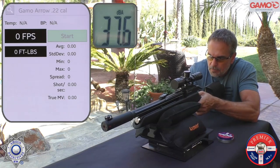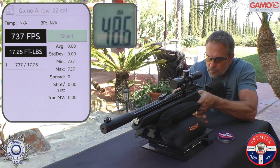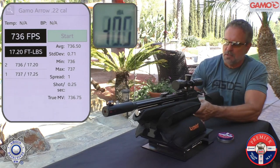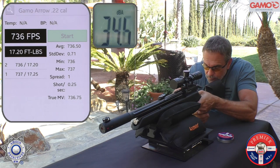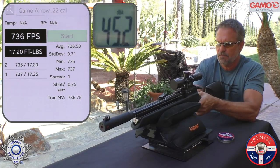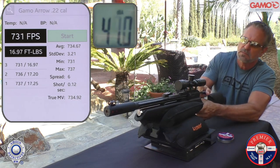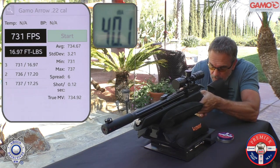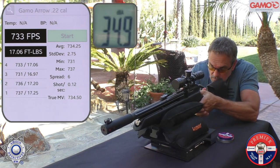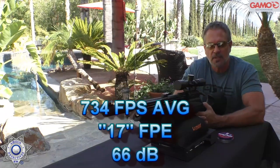Shot number one: 737. Shot number two: 736. Shot number three: 731. Shot number four: 733. And five: 736. Pretty consistent, actually — not bad. So you can check out the velocity there, our average velocity, and our foot-pounds of energy.